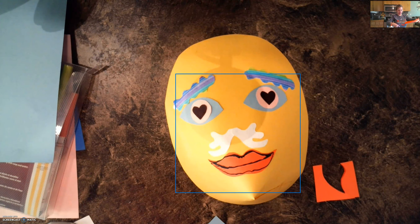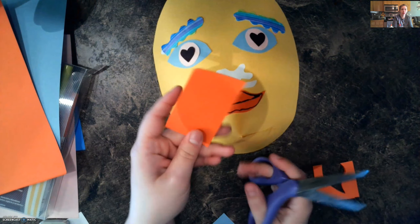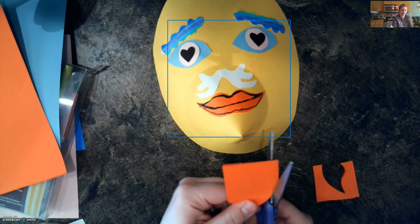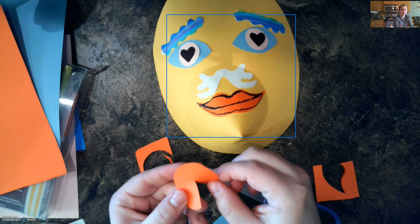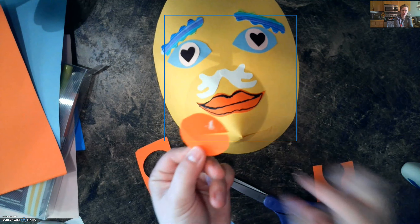So I'm going to show you the flowers first. What you can do for flowers is kind of similar to how we made the mask — you can start out with a circle, add a cut down the middle, and then you can add some glue to one side like this.